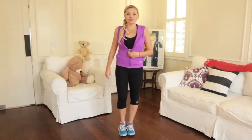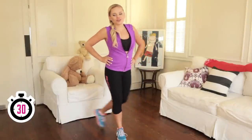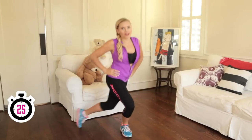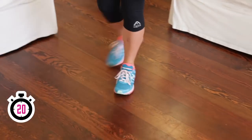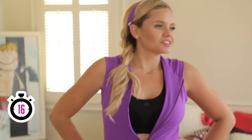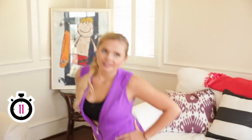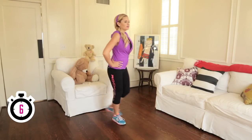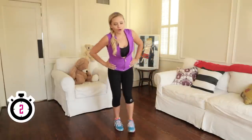We're gonna move straight into our first move, and that's the curtsy lunge. So put your hands on your hips, and we're gonna curtsy like a lady. We're gonna do it for 30 seconds. All the way down, as low as you can get, at your own pace. You really feel it up here in your butt and your legs. Just a nice little graceful curtsy like a lady. Keep breathing. We have ten seconds. Good job guys. Keep everything up and tight. Three, two, one.